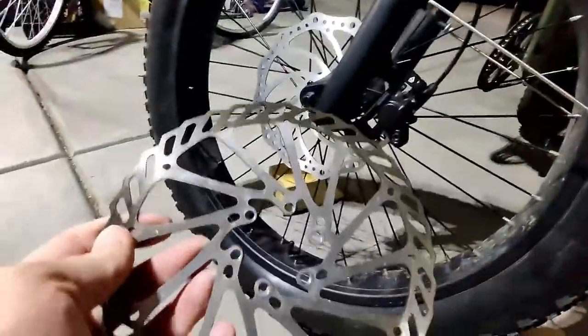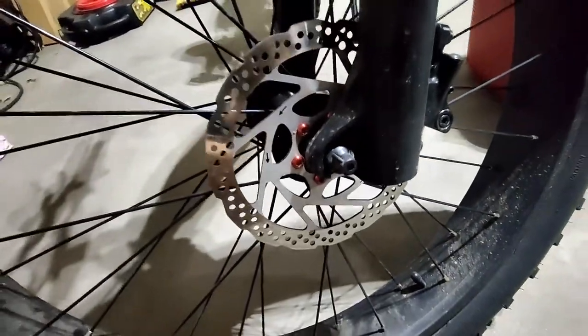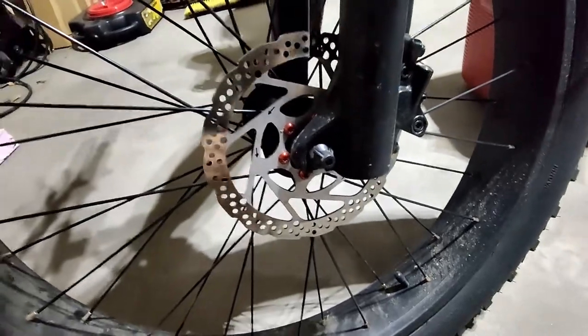I just realized the old rotor does not have a rotation arrow. Luckily the old one is still on there, so I will just match that. But this is going to go on the wife's bike, which came with 160s.